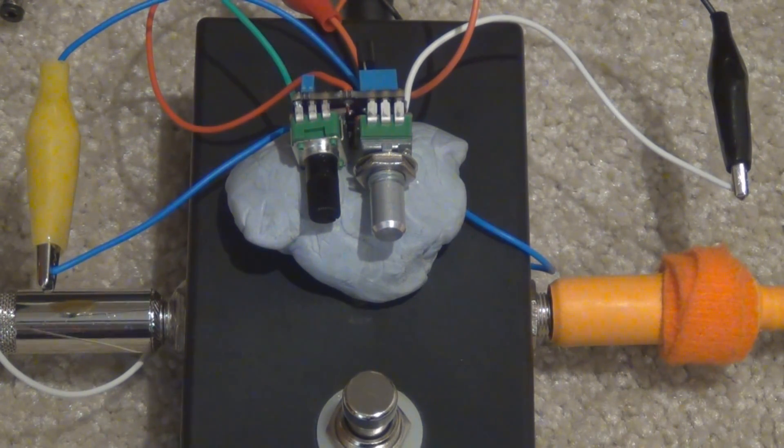As we change the transistor and increase the gain, you can hear that the circuit is starting to mis-bias, and that's why it has that sort of mis-biased fuzz kind of sound. You may like that or you may not. If you put a socket in, you can play around with it and decide whether you like it yourself.